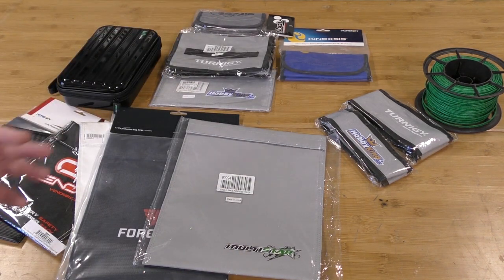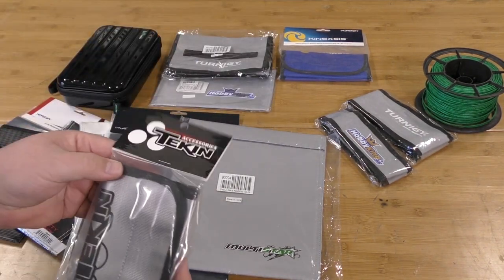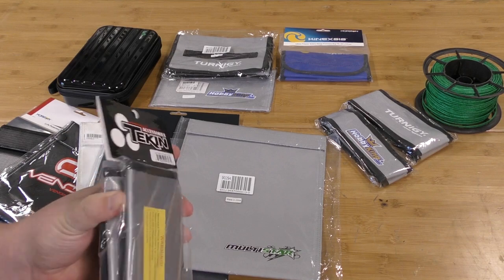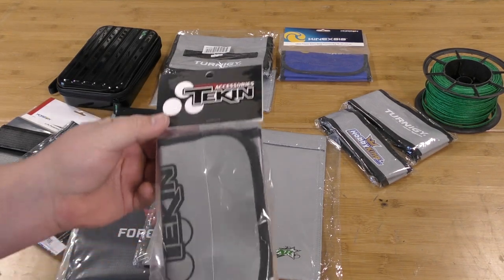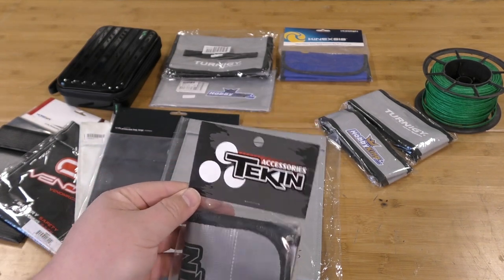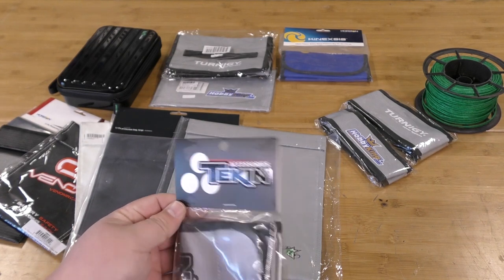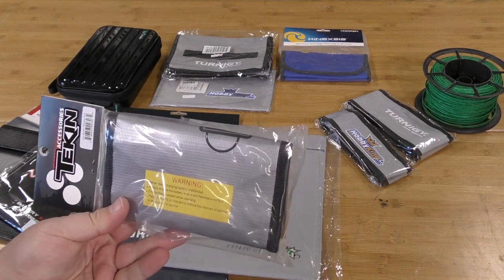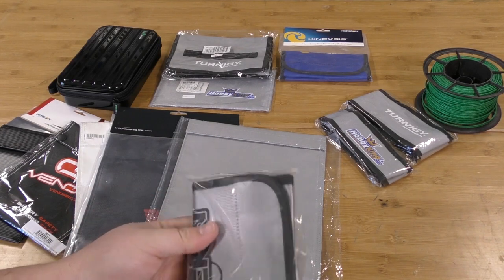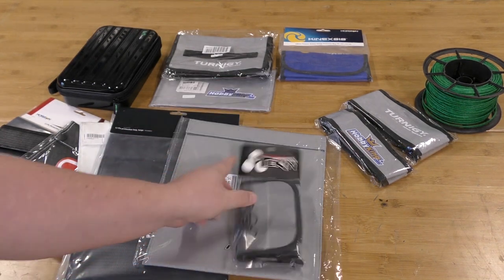Coming up at the top end of the price scale, we have Tekken. This is one of those little block-style bags. We picked it up at a fairly heavy price of $17. For $17 I hope it performs — however, we tested very similar bags in our last video at a fraction of the cost. Maybe we're just getting cute branding. Very mixed feelings going in.